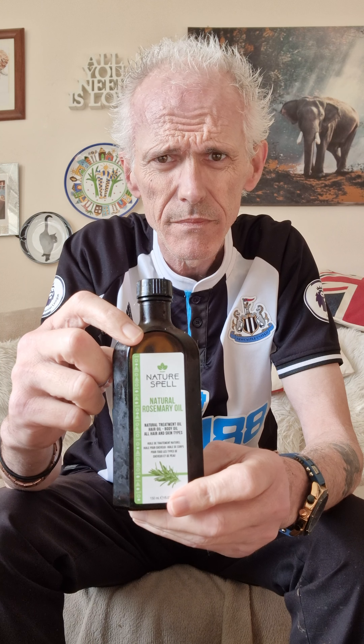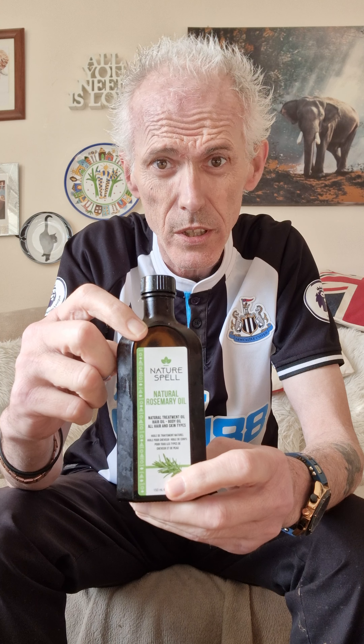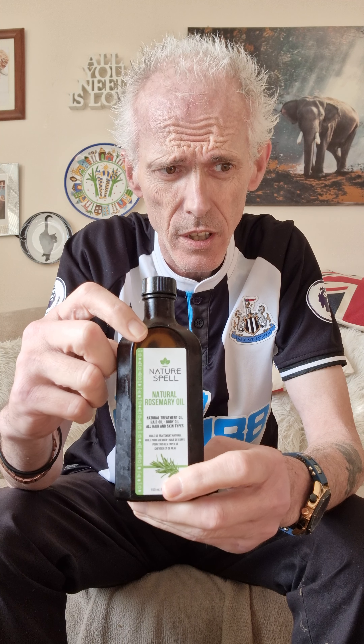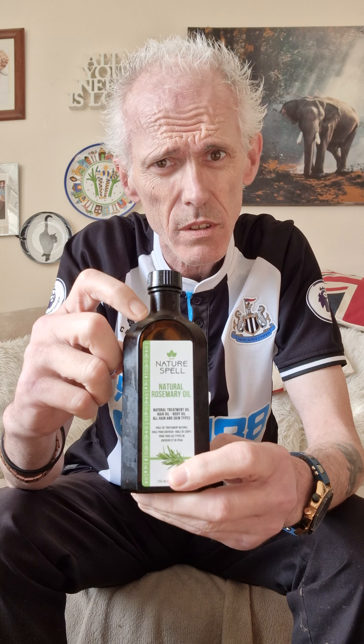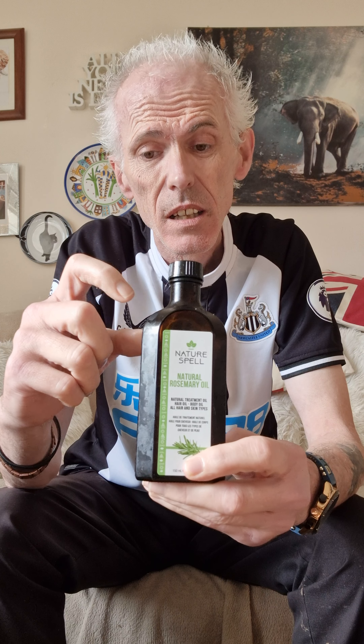And it smells very nice too. So the thing is this — if you are getting a bit thin up here, then there's lots of different things you can do. However, this is what I'm using, and when this bottle is empty the second bottle, which is Jamaican castor oil and rosemary oil, will be used. Simple — it does what it says in the bottle.